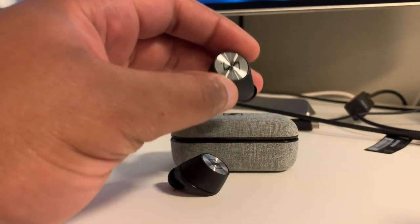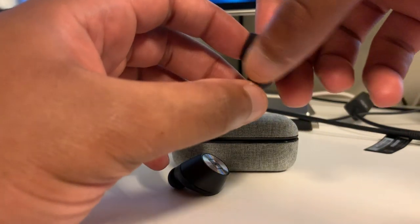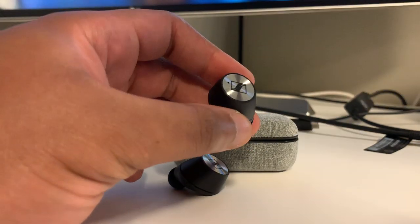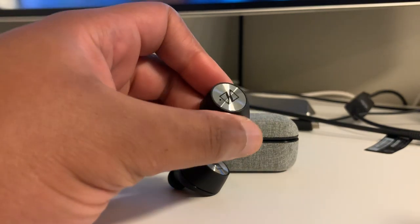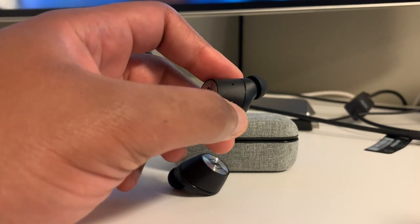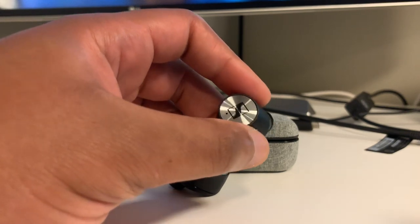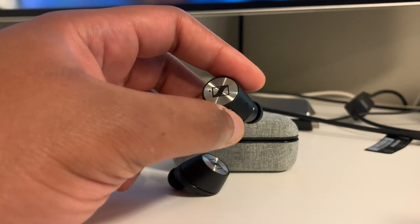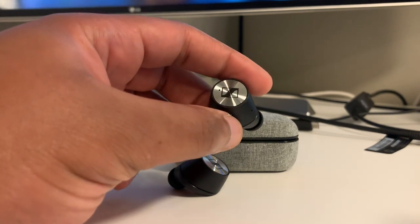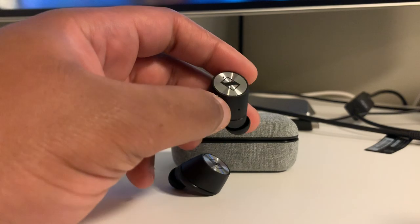Feature-wise, in terms of interactive controls, it uses a touch panel on both earpieces. The right earpiece activates ambient sound on a double tap, which is actually pretty nice — it has a natural engagement and feels like you don't have anything on, as opposed to other ambient sound implementations that sound more artificial and forced with a boosted whooshing sound. A single press activates your voice assistant.